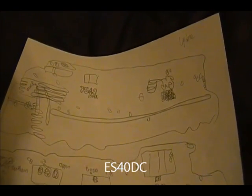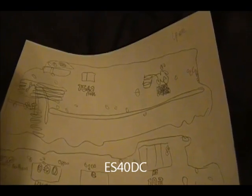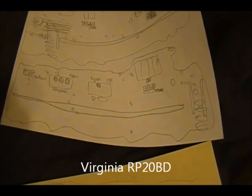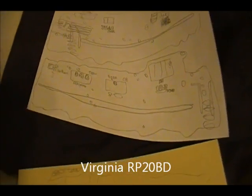The S40DC, number 7542 — it's pretty good. This photo, this page, it's not at an angle, so deal with it. It's pretty good. Virginia RP20BT — it's gonna be in Virginia green with all those logo things on it, so that'll be good. So far it's looking pretty good.